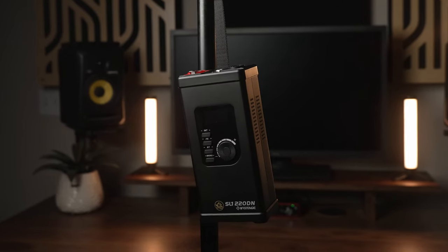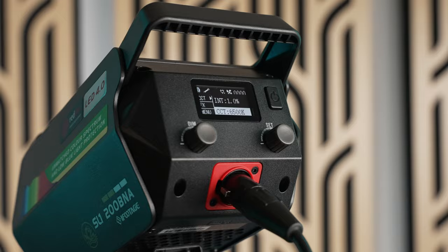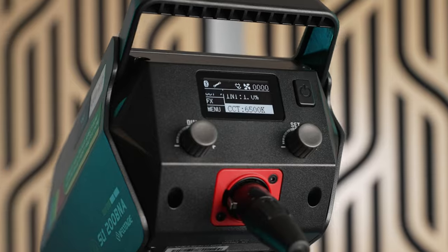The SL1 series naming scheme includes DN and BN lights as well as DNA and BNA lights. The D stands for daylight and the B stands for bicolor. Lights ending with A have the controls integrated into the head unit, while the ones without A have an external control box. So as expected, the SL1 200 BNA is a 200 watt bicolor light with the controls integrated into the light head.